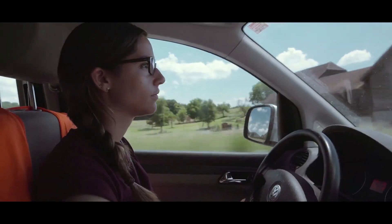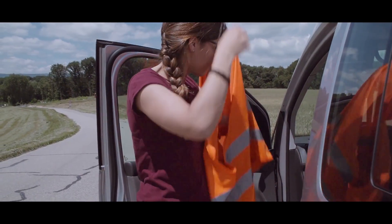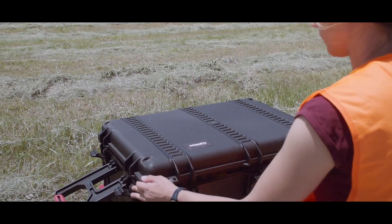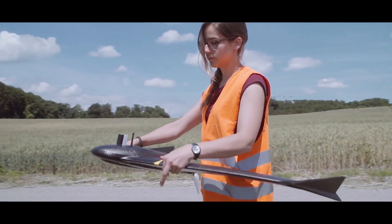At Sensefly, we've been helping professionals map more efficiently for almost a decade. We've done this by listening to our customers' needs, by understanding how they work, and then by transforming this feedback into accurate, reliable tools they can trust.